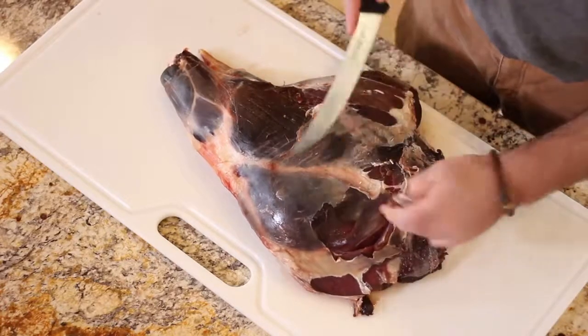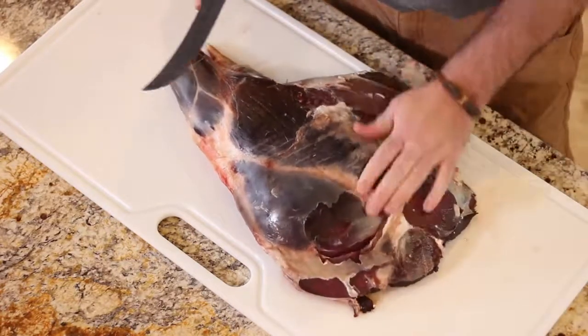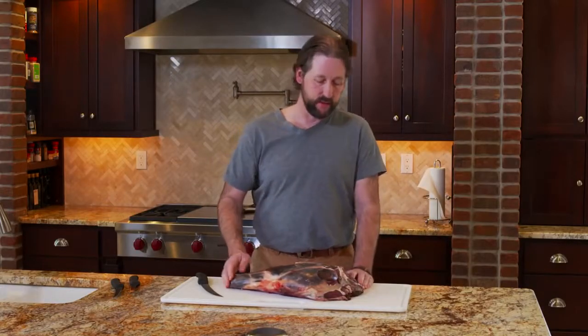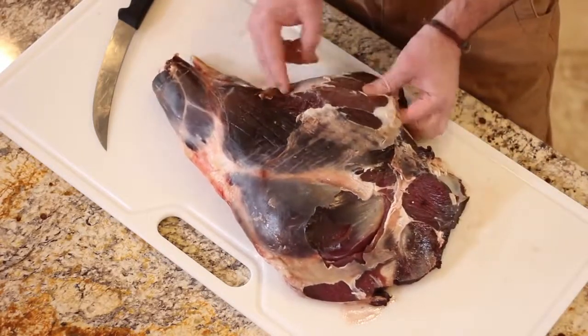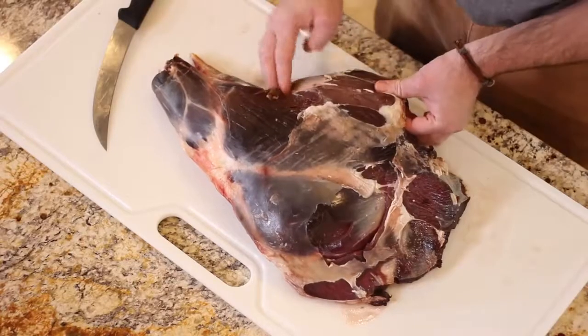You can already see where some of those muscle groups start to break down, and that's where your roasts are separated. Basically we have several different cuts: we've got the sirloin tip, this is kind of a rump roast here, bottom round makes up this chunk here, and then this is your top round. Shank is also a great cut for some slow cooking, but we really want to get to this top round.